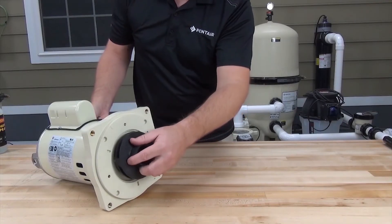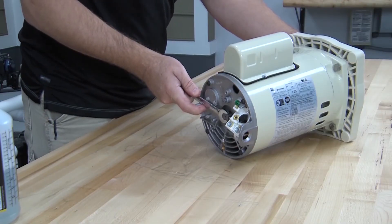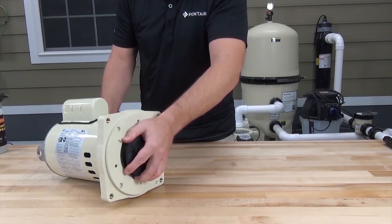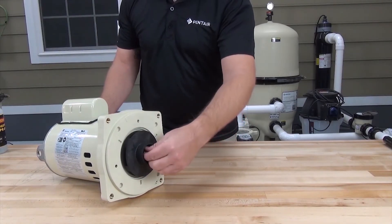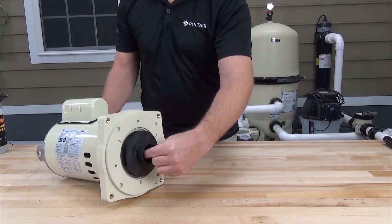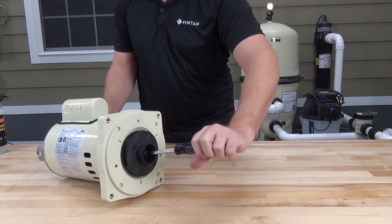Reinstall the impeller by threading it onto the motor shaft clockwise. Hold the motor shaft again with a half-inch wrench and tighten the impeller by hand. Then reinstall the impeller lock screw — remember, this is a left-hand thread screw, so counterclockwise to tighten.